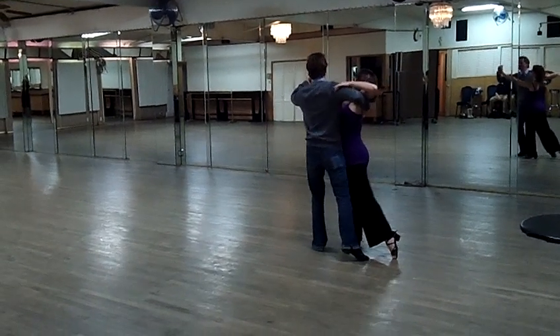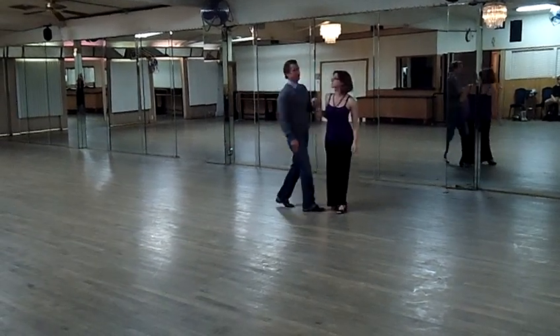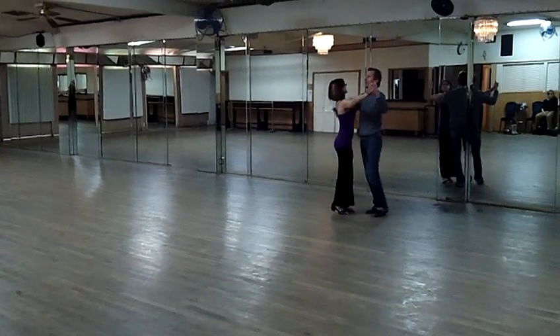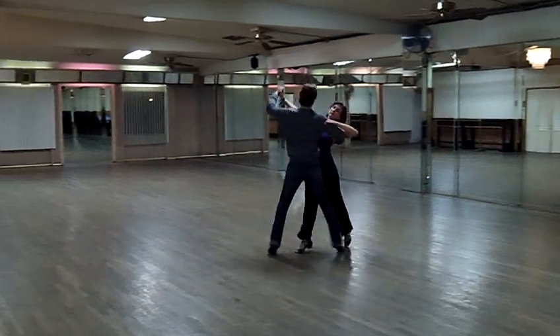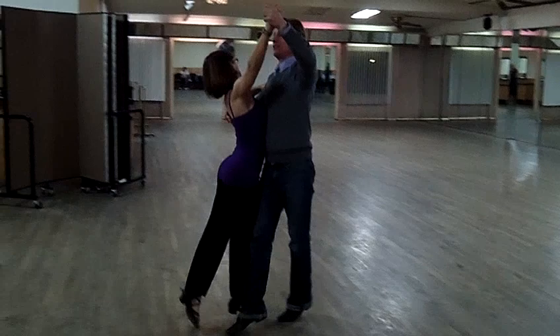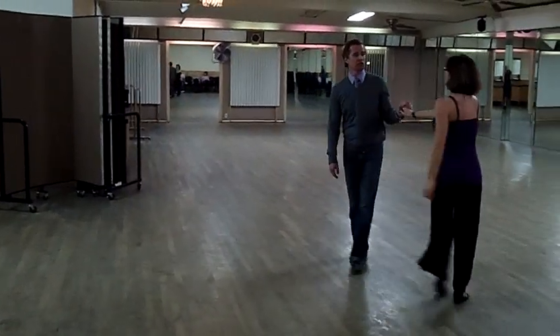Now this next part, I'm going to allow her to swing close. So I'll dance that from the same way. Here we go — and 1, 2, 3, 4, 5, 6, 7, 8, 9, 10, 11, 12. Now we went over to a little chair.